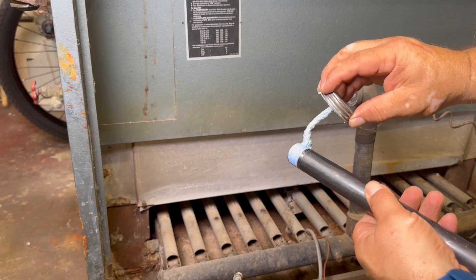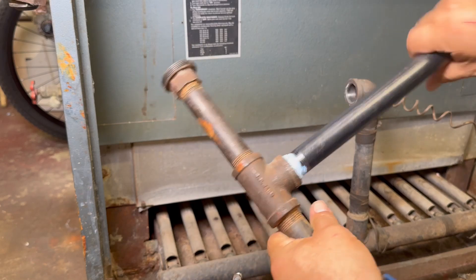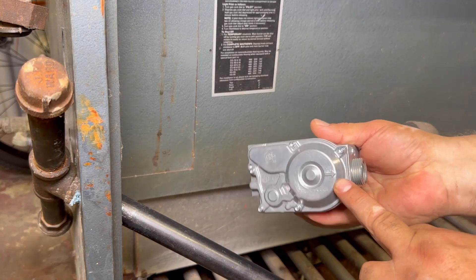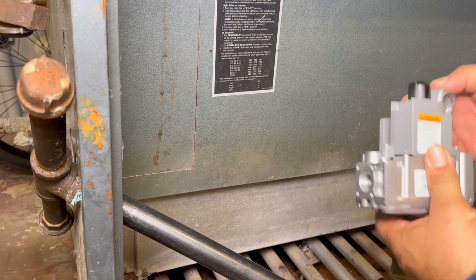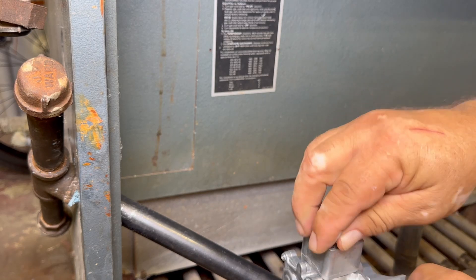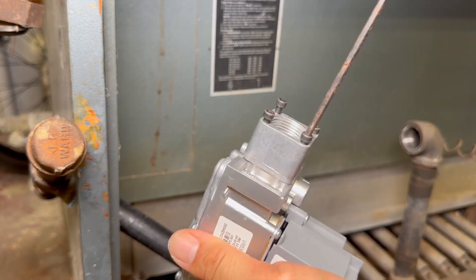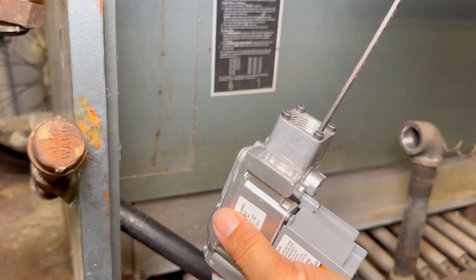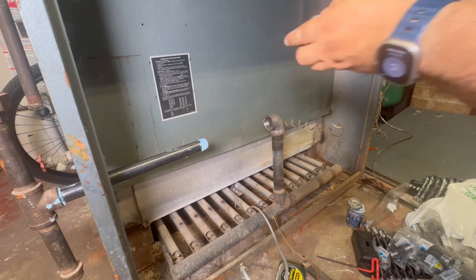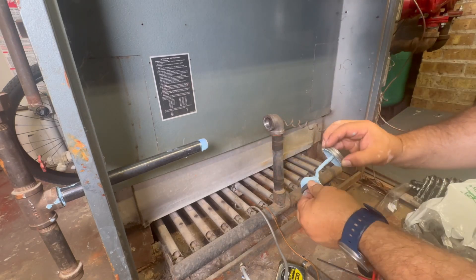Now we're removing the old gas valve — we don't need it anymore. Starting to install the new gas valve: this is a 12-inch three-quarter pipe going to the left of the gas valve. Notice there's an arrow on every gas valve — gas should travel toward that elbow, so we're pointing it to the right. Now I'm putting on the adapter that goes from half-inch to three-quarter. This kit is for 270,000 BTUs — it's very important to get the right kit, as they come in sizes from 100,000 BTUs up to 500,000 and beyond.